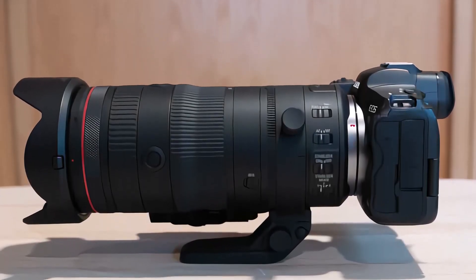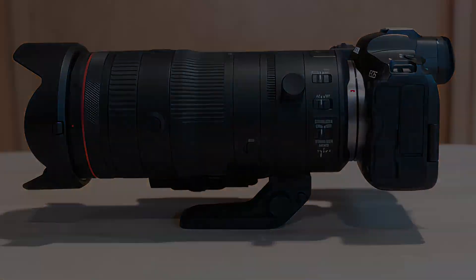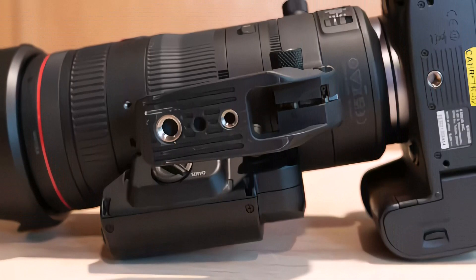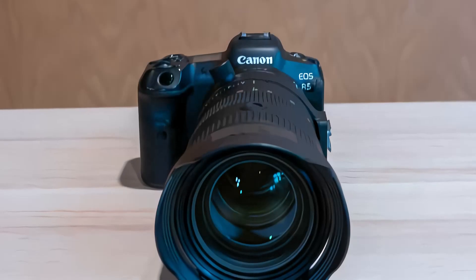This lens has an 11-blade diaphragm which creates an attractive blur to the out-of-focus areas of the image, and it's fully weather sealed. It's equipped with an optical image stabilizer that offers 5.5 stops of built-in stabilization, or up to 8 stops when used with an EOS R camera equipped with IBIS.